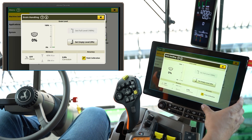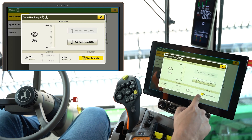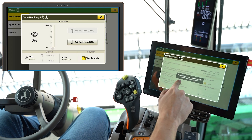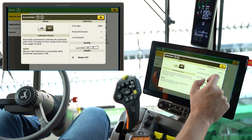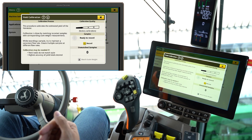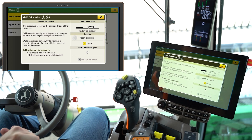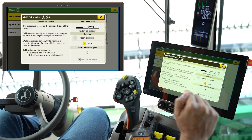If you want to do a manual yield calibration, I like going through this grain handling menu, and I'm going to turn active yield off for the purposes of this video. With that off, assuming the crop is ready, we're in the field, our moisture is set correctly, now we can go harvest.